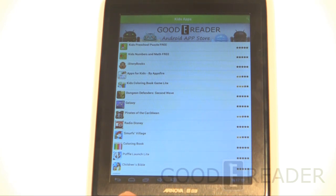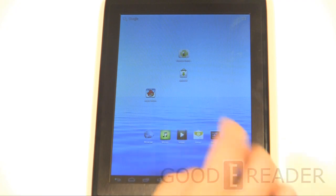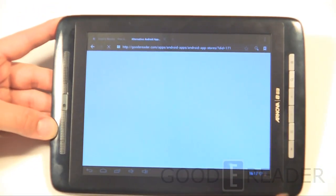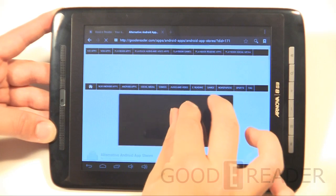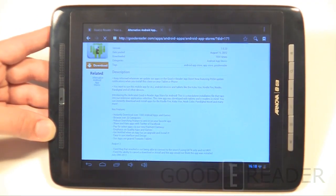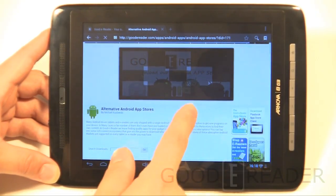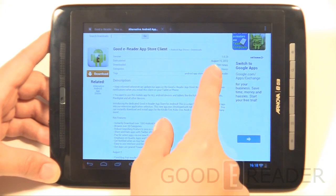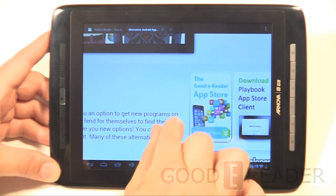The Goody Reader app store is a free download at goodyreader.com/apps. We also have a web-based infrastructure, so you can download apps directly from our website to your device without installing the app store client. We have a PlayBook app store as well for BlackBerry PlayBook users. Back on the tablet — this is a graphics-heavy page with slideshows and banners, and it loaded up extremely fast, which is credit to the tablet's processing speed. Pinching, zooming, and scrolling are all smooth.